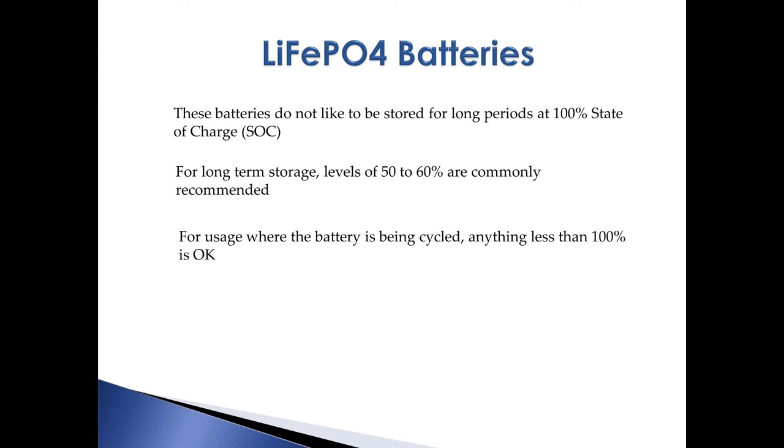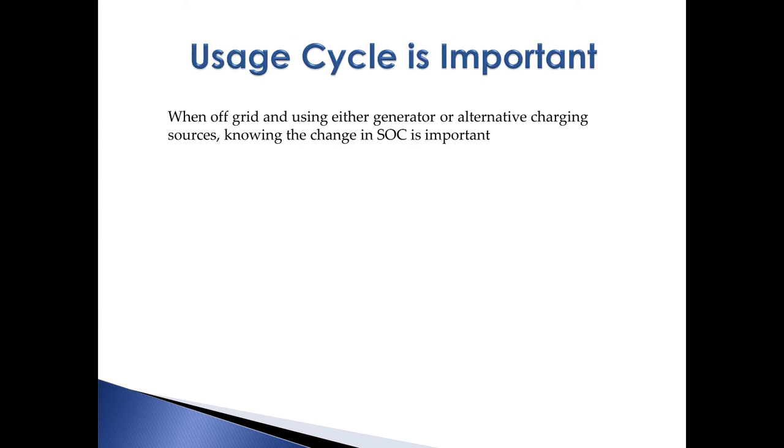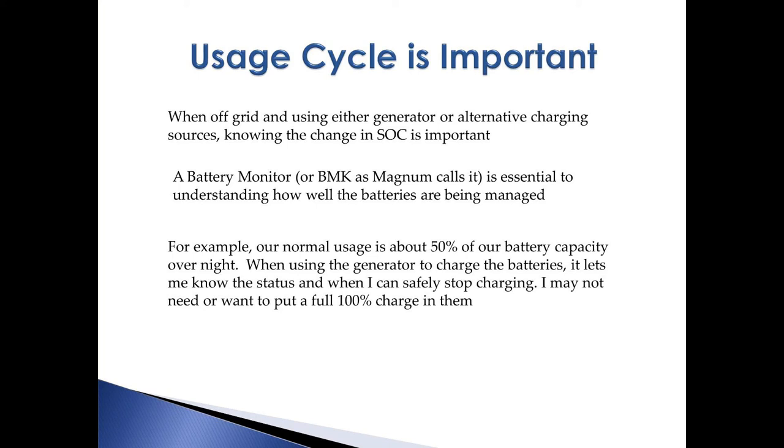So long as the batteries are being cycled, keeping them at less than 100% is acceptable. Another factor to take into account is whether your batteries can be discharged fully to 100% or if your manufacturer might recommend not doing that. The usage cycle for your batteries is essential information. This is why the BMK is so important — it gives an accurate measure of the state of charge, and that information is key to maintaining them. They are too expensive to not treat them right. We know that our normal usage overnight is about 50% of our total capacity — enough to run the refrigerator, watch some TV, get ready for bed, including fans and phone chargers running all night. We do shut down things with parasitic drain like computer systems and peripherals, and we have enough battery left in the morning to microwave breakfast and make coffee with room to spare.